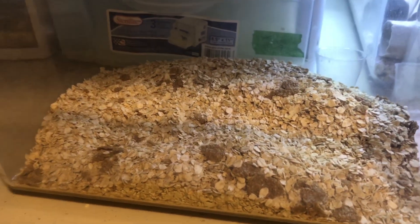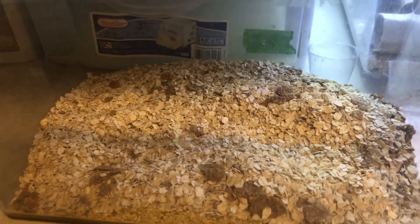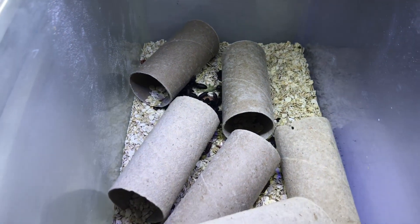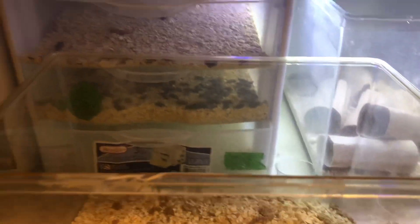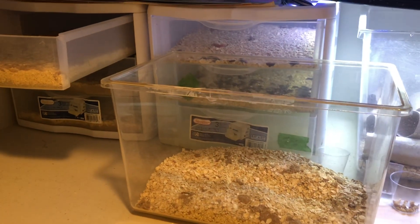I hope you liked my gut-loading video. I like to gut-load all throughout their life cycle — I just think it is the biggest bonus. I will see you guys next time, thank you for watching. If you like this stuff don't forget to hit that subscribe button and that like button, and I will see you next week.